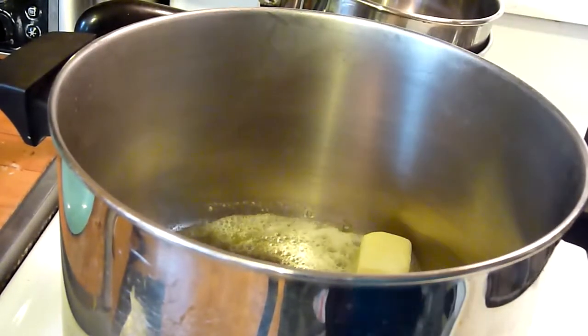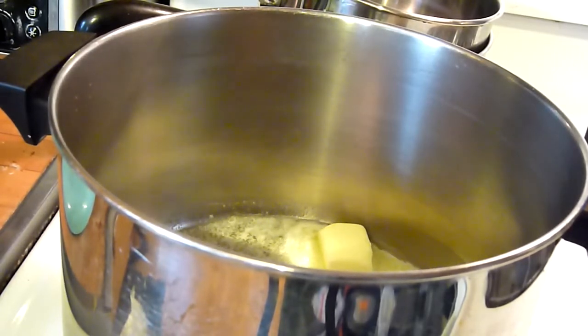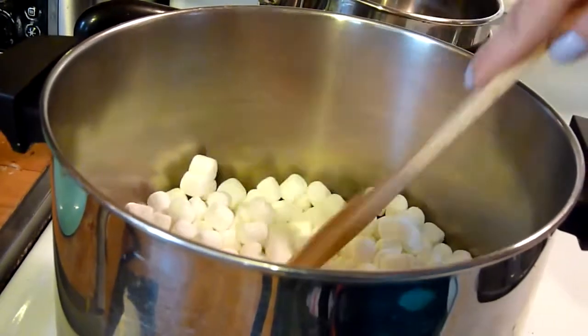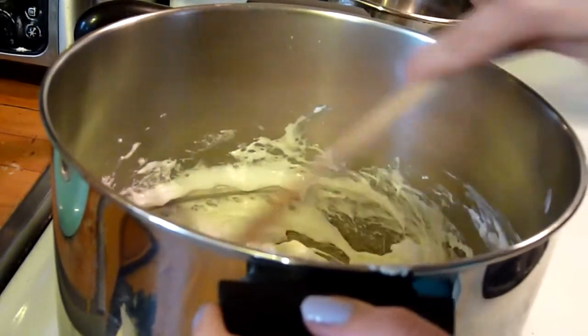In a large saucepan, melt the butter on low heat — and make sure it's low heat. When it's melted, add the marshmallows and stir until that too melts. Then turn off the heat, add the Rice Krispies cereal, and mix until everything is coated.